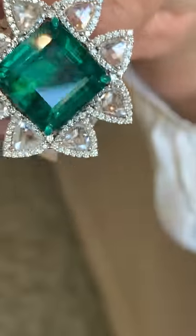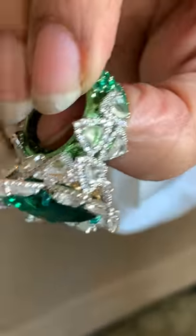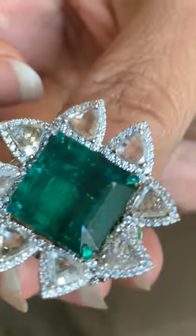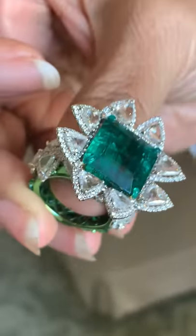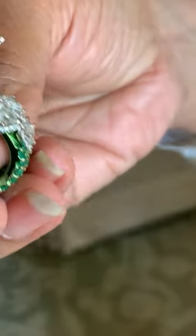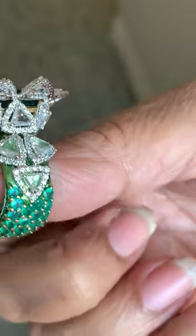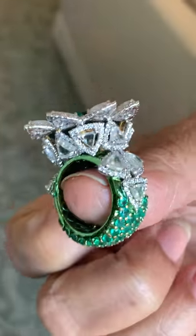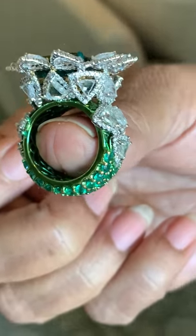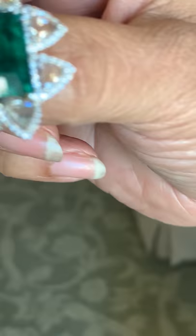This is one of my first Gemfield Emeralds that I bought, and it was such a beautiful piece. It's 15 carats of Zambian, absolutely clear. I decided to do something unusual with it, which is why I played one design on top of the other design, so that there was not that monotonous one single design going. It was a very difficult thing.